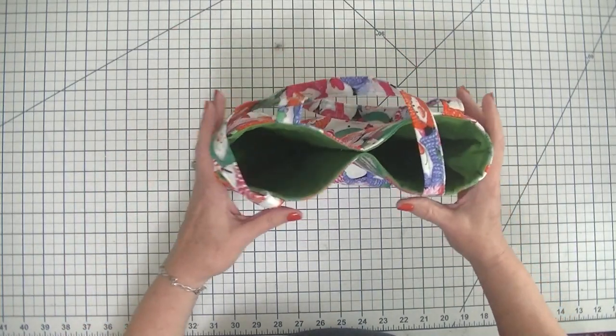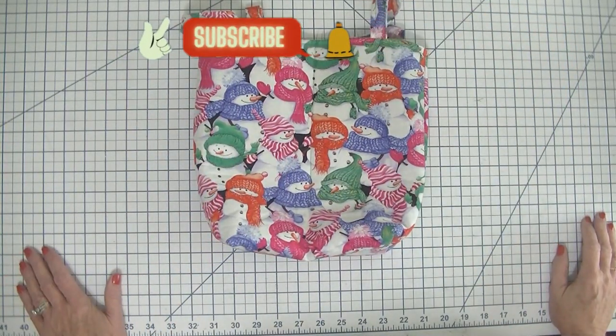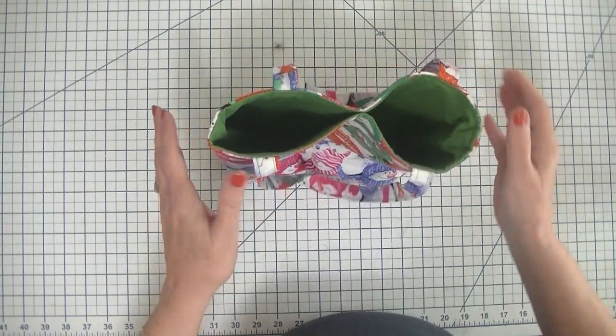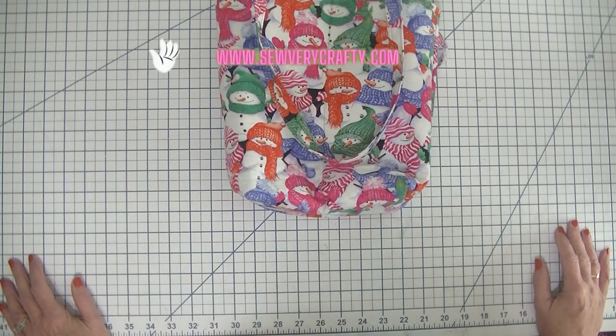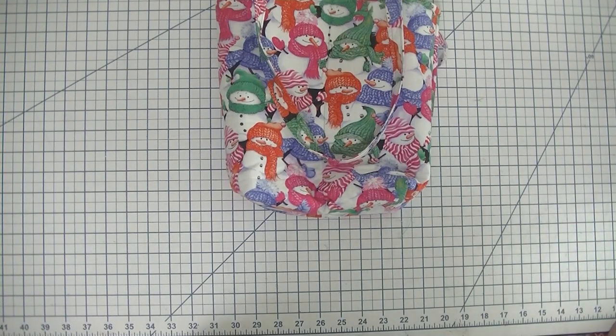I hope you enjoyed this project. If you do, give me a thumbs up, subscribe to my channel, and ring that bell for notifications for future SewVeryCrafty videos. If you like pictorial tutorials rather than videos, head over to www.SewVeryCrafty.com for loads more sewing and crafting tutorials. I also just started learning quilting and I've been putting what I've learned on the blog, so you can learn to quilt along with me if you're interested.